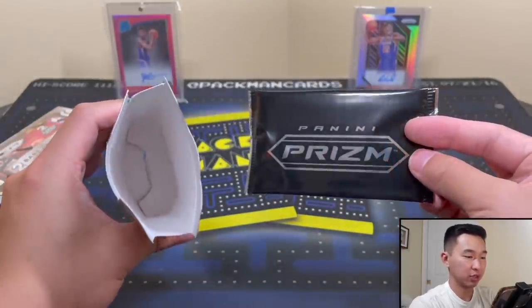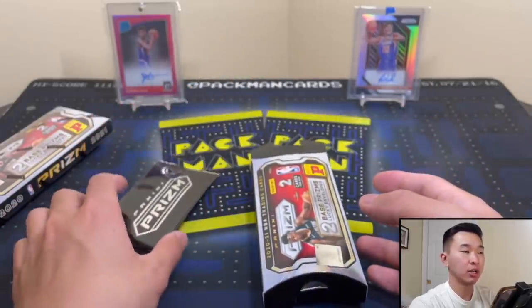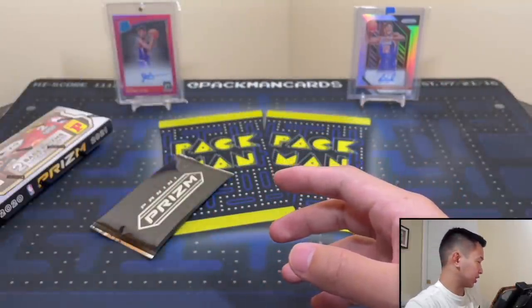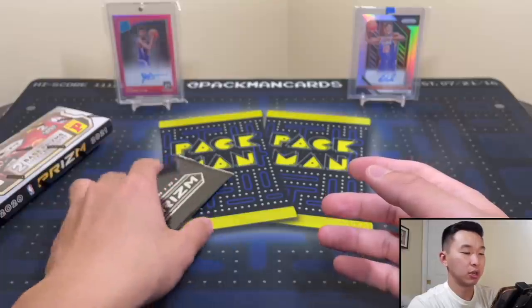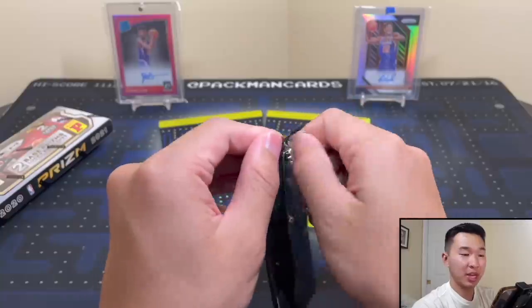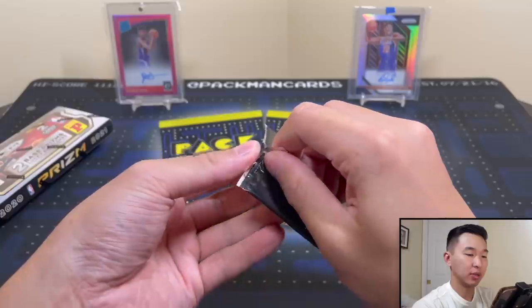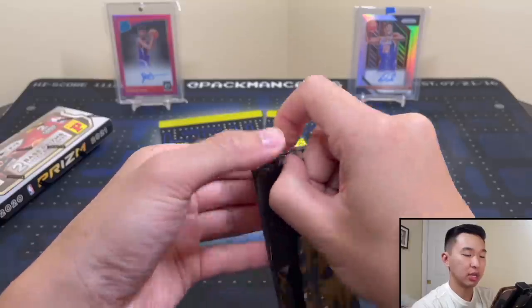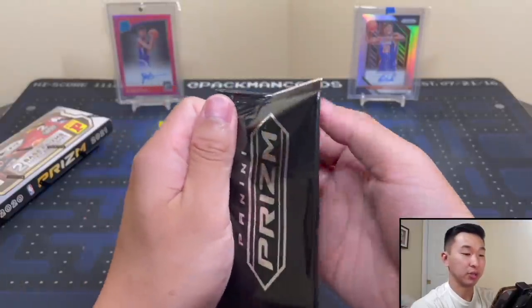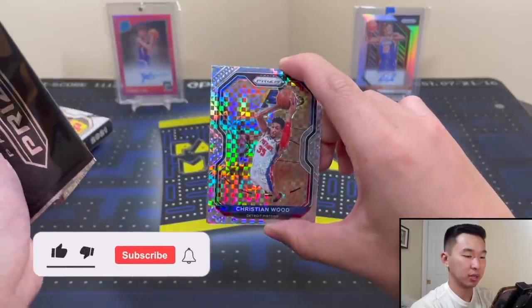It's not too likely we get a rookie — one in every six cards is a rookie and knowing our luck we just don't get rookies, so it's not looking too hot. I hope we can get a rookie, or at least a really good vet. Even the vets will be pretty good — I saw Curry, Shaq, Dennis Rodman — anyone who's good goes for a decent amount because these are very short-printed cards. Here's our first pack, Panini Prism. Let's see what we can get. Our first card is... Christian Wood.